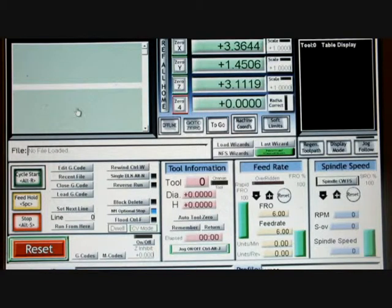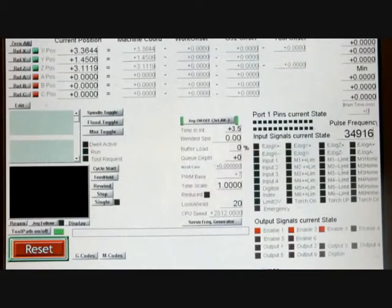All I'm going to be doing initially is go into diagnostics. When you first load up the MAT3 you'll come to the program run screen, which is the first tab on the left hand side. What we need to do is go to the diagnostics screen, and if we look at the bottom we have a button there which is marked servo frequency generator.